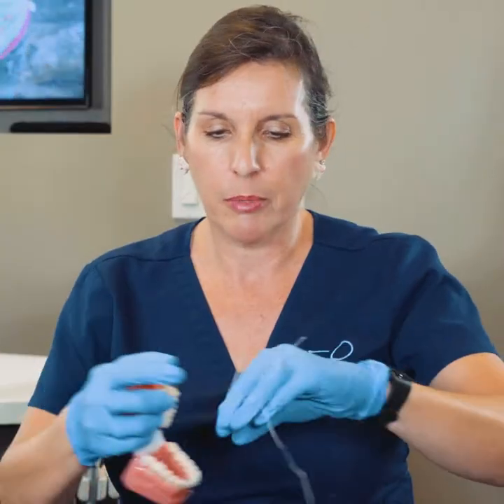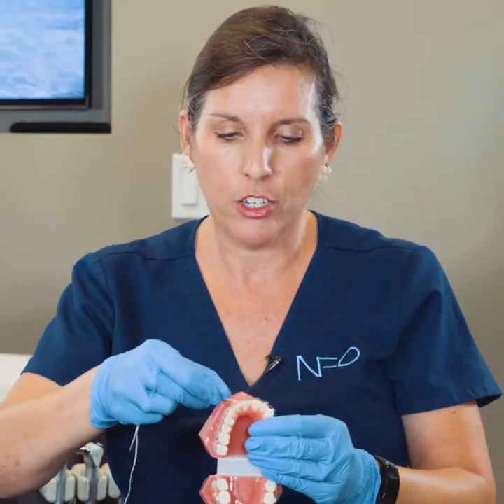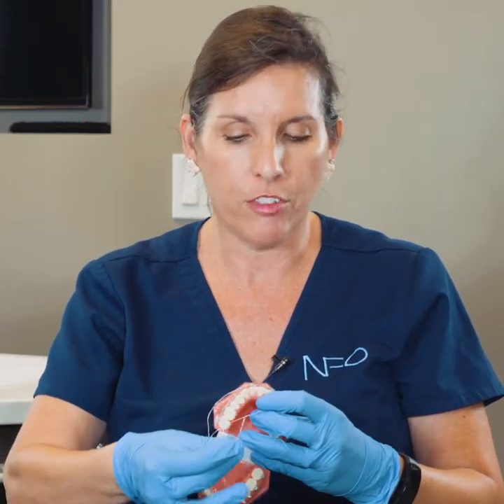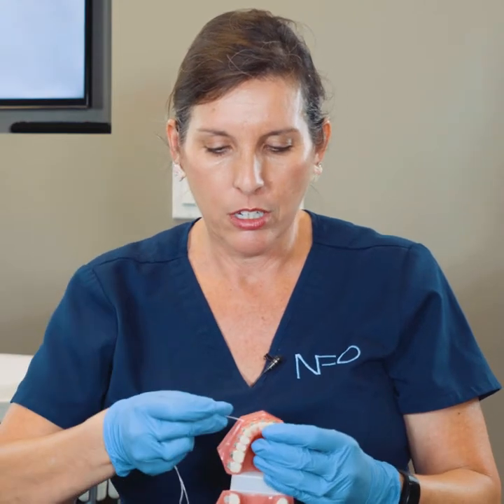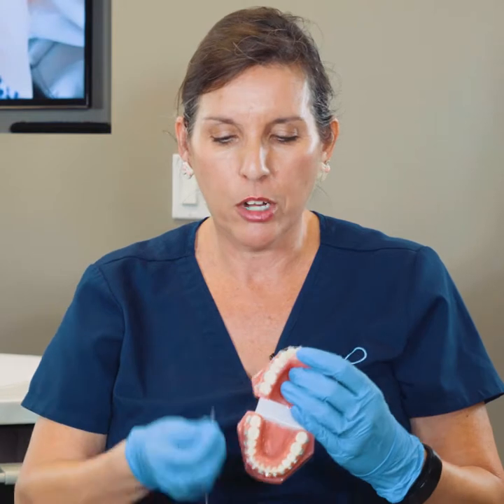When you're done, you slip it out, and if you're still threaded go again, or re-thread it and go to the next spot. Do the same thing — go up in between your teeth and floss. Then slip it out and go to the next spot, threading through until you get them all done.